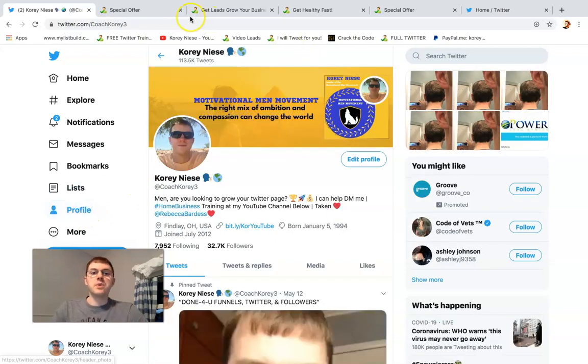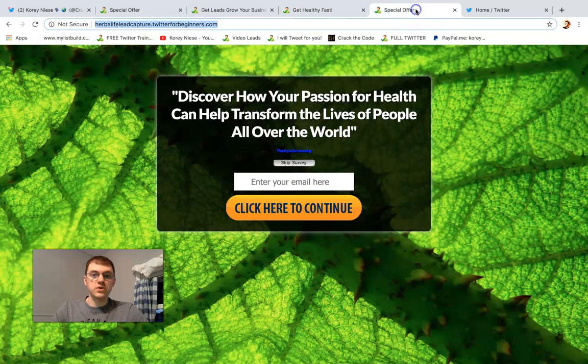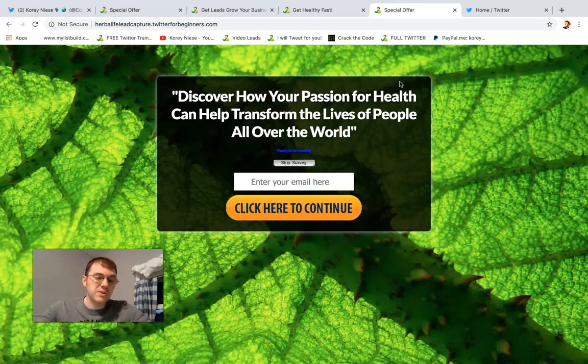Step number three: we want to send your followers to your Herbalife or Juice Plus capture page. You do this because it gives you leverage — you collect leads instead of just sending them to your company replicated site like millions of other distributors. You want to be different, and that's going to help you stand out.